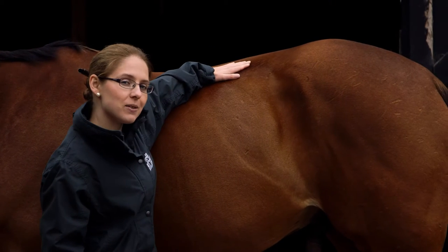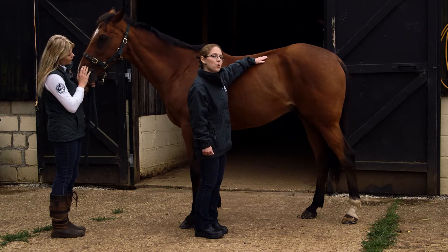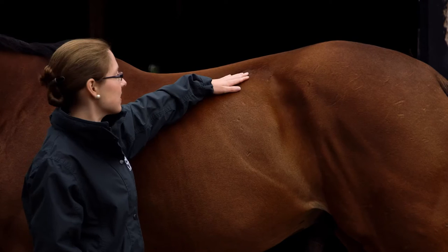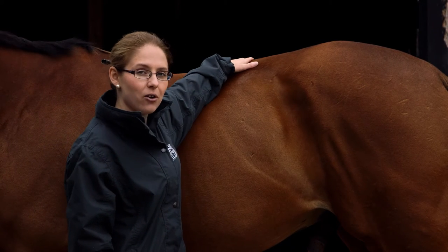When scoring the horse's loins, we're looking for the back to be level. At a score of four, we see a negative crease or the horse starting to fall away from his spine. Whereas at a score of six, we start to see a downward crease or a gully forming along the spine.